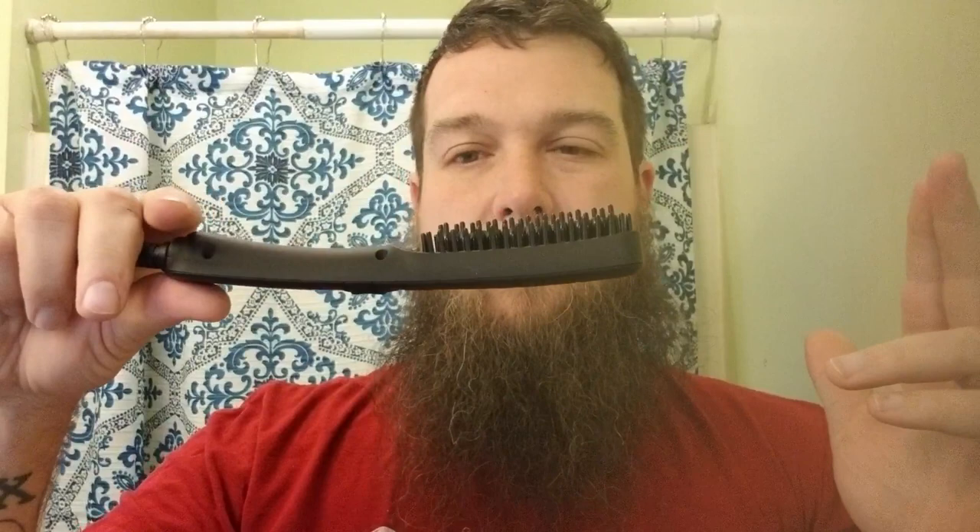It feels good in the hand, not too big, and the size is where it'll really come into play. The other beard straightener I've seen is probably about twice as long. This one is compact and good for travel — you could take this anywhere you needed to go.